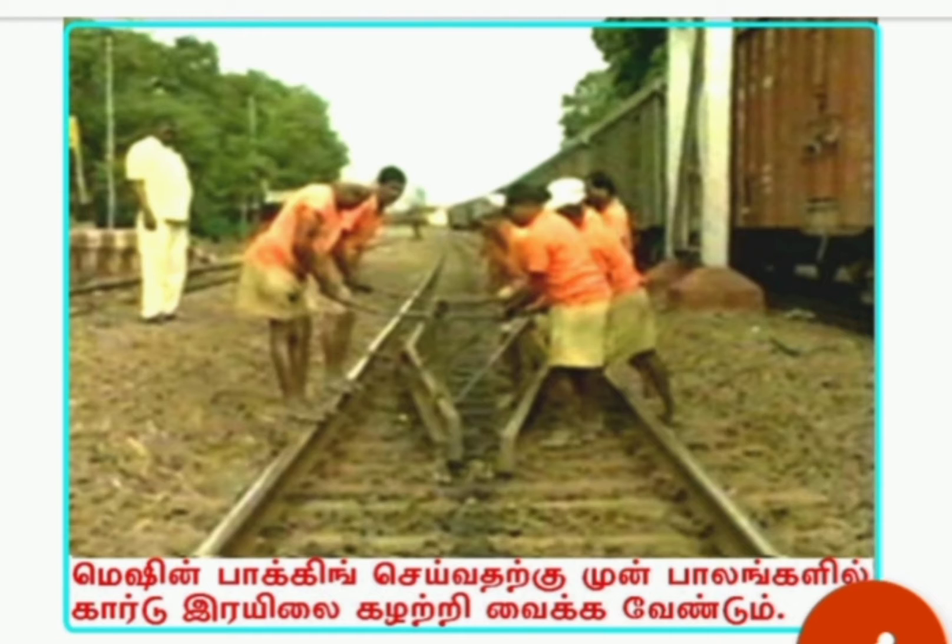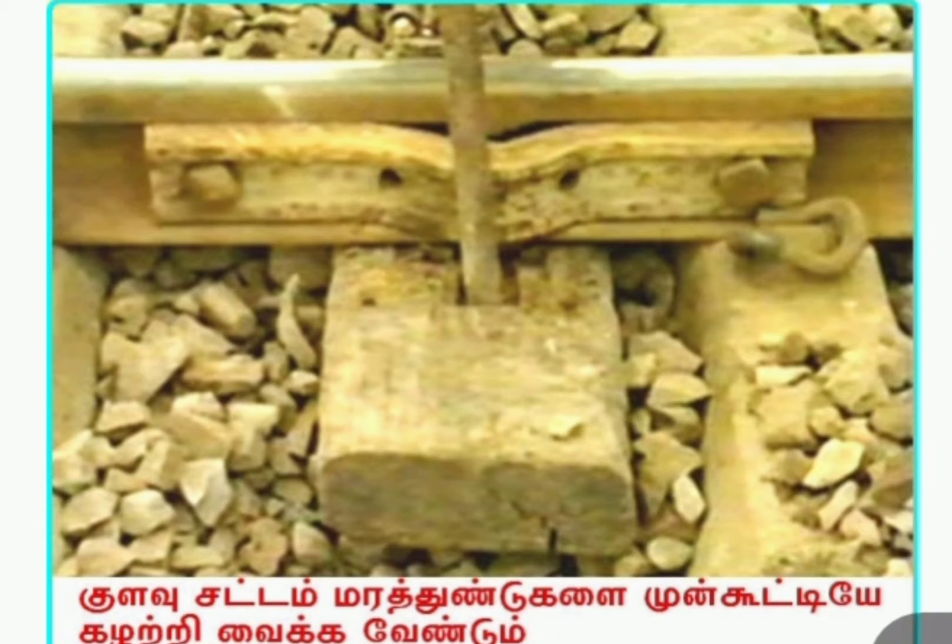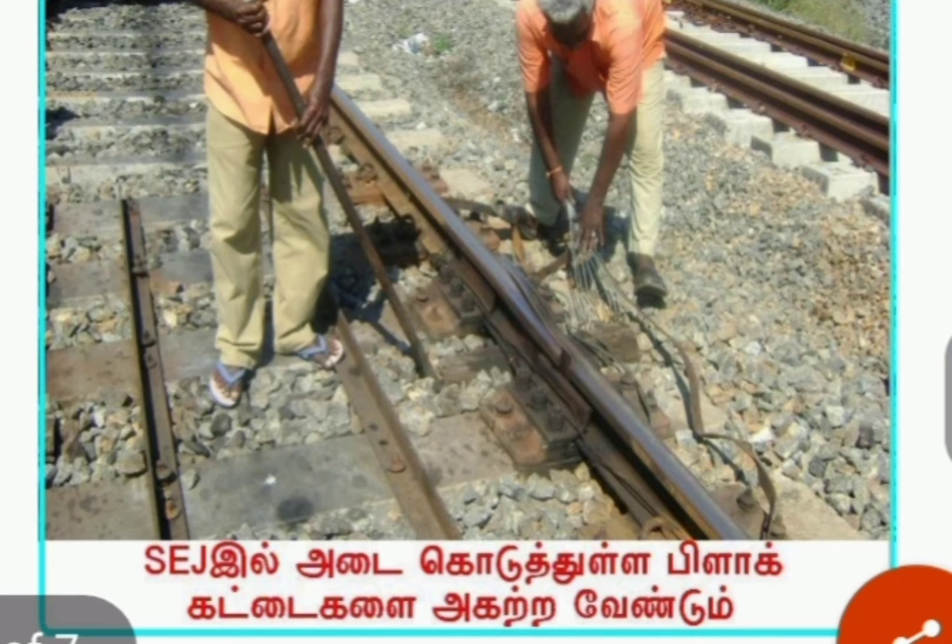Guard rails are to be removed in bridges. Jogged fish plates and wooden blocks are to be removed earlier. Wooden blocks in SEJ are also to be removed earlier.